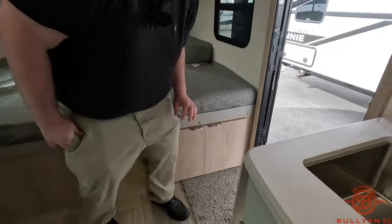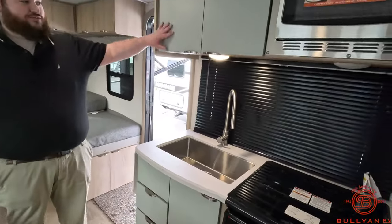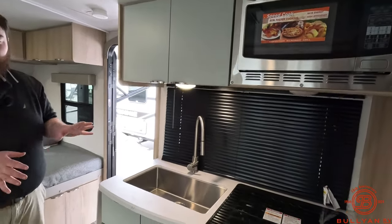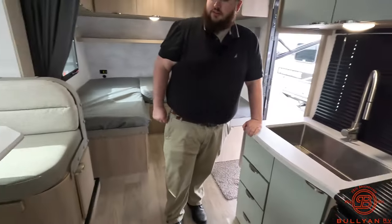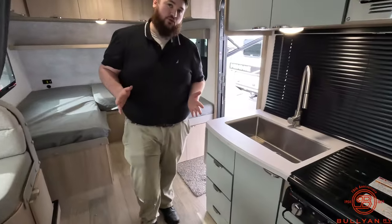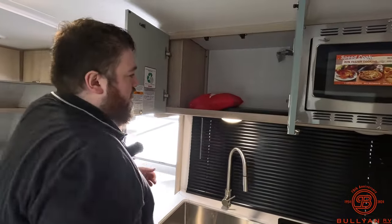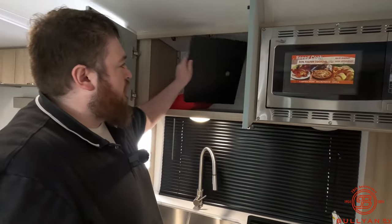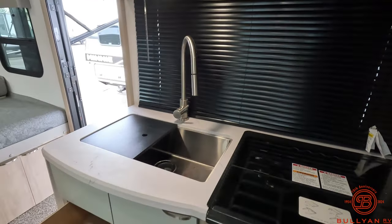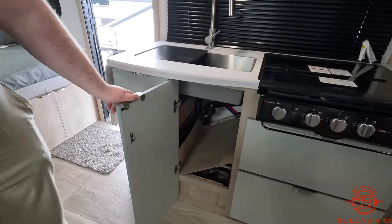Obviously we've got the kitchen area right here. There's some nice coloring on the wood that breaks up the look — the kitchen looks like it's the kitchen area, the dinette looks like it's the dinette area. It just makes the camper feel really big with all the colors broken up. You get a lot of storage in this guy. Then we've got our sink covers — it comes with two — they cover the sink, and you've got your drawers and storage right there.